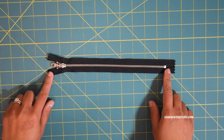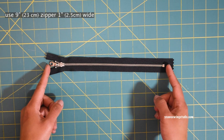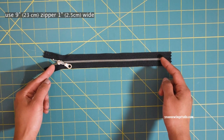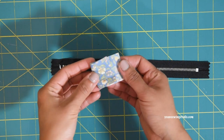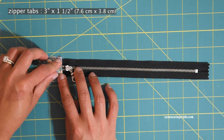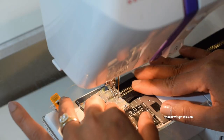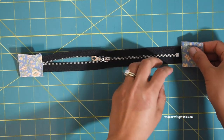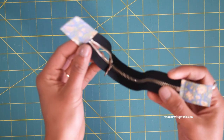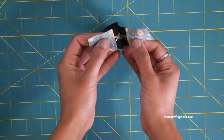Now let's work on the zipper pocket. You'll need a nine-inch long zipper — meaning the zipper teeth are nine inches long. I'm using a one-inch-wide metal zipper; you may also use an all-purpose nylon coil zipper. Take the zipper tab, fold it in half wrong sides together, position it on the zipper extension tape right by the zipper's top, secure with clips, and sew along the folded edges with about an eighth of an inch seam allowance. Repeat on the opposite end, then trim the excess so the tab matches the zipper tape width. Mark the center point of the zipper by folding it in half and marking with a fabric marker on both sides.